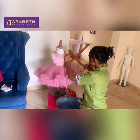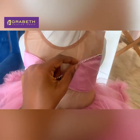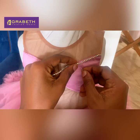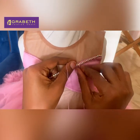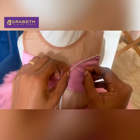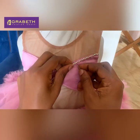Let me show you a closer view of what I'm doing. I'm using the thread to hold the cup chain on — in between the crystals there's a space. I pass my needle through there and bring it up so the thread holds it in the space between the crystals. You have to be careful so the thread doesn't rest on the crystal itself. Try to move it so it stays on the iron part between the crystals.